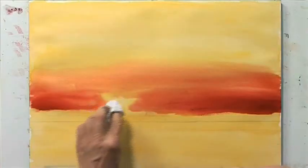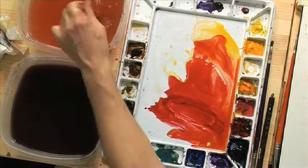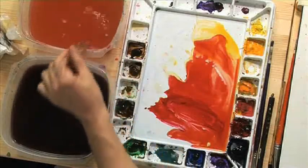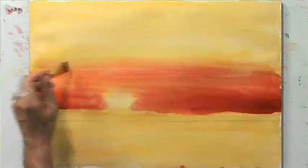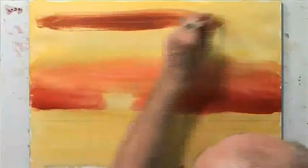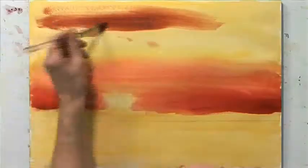I'm going to dab out this sun area just a little bit, so that it's brighter right there. If it doesn't come out perfect, that's fine. Clouds are very forgiving because they're so amorphous. We're adding in some raw umber now, capturing those undertones in the clouds above.